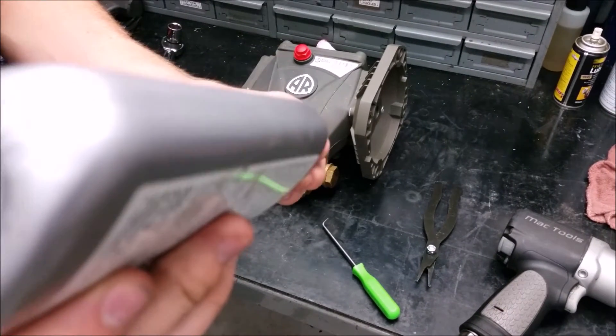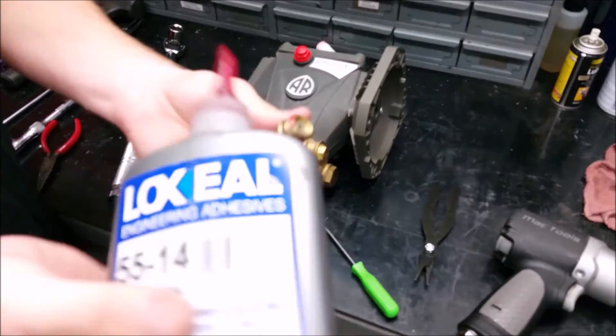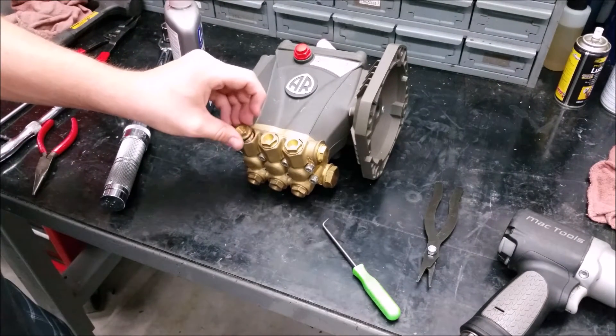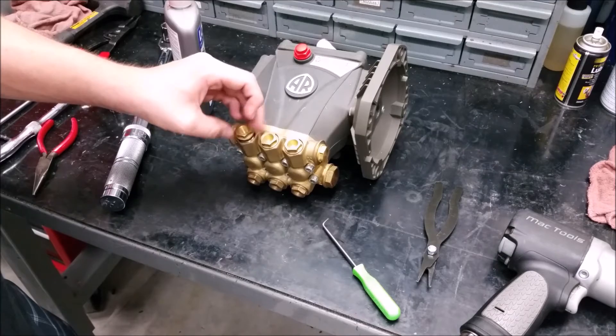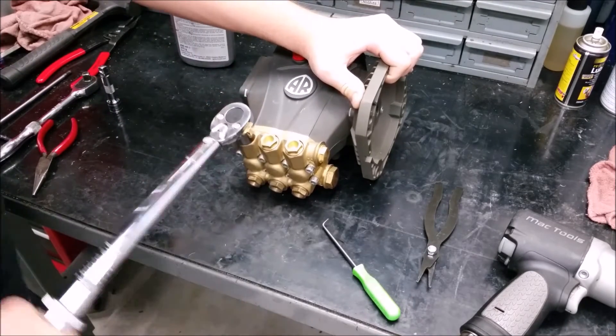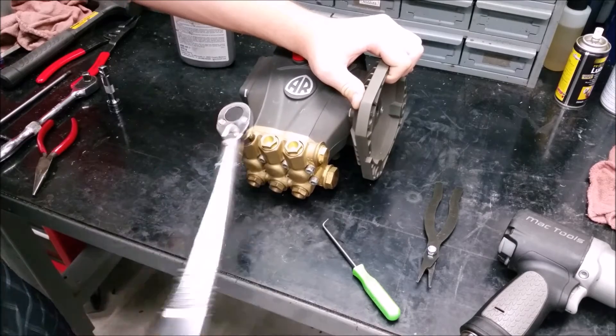To put the valve cap securely back on, you will need a drop of thread adhesive on each cap. Make sure the adhesive is medium strength. Torque valve caps each to 217 inch pounds.